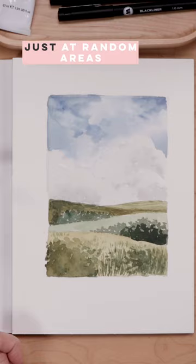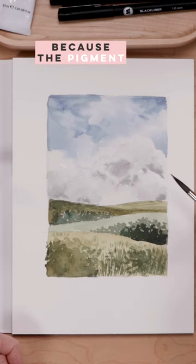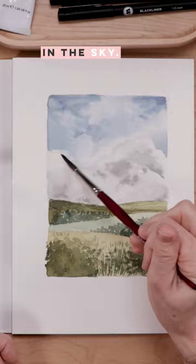I'm dropping that in at random areas and letting the wet-into-wet work its magic. I'm getting a really nice softening of every little brush stroke I put down because the pigment is running into that wet area, and so I get these wonderful, very organic, very natural blends of gray. Same thing with the blue in the sky — it just looks so organic.